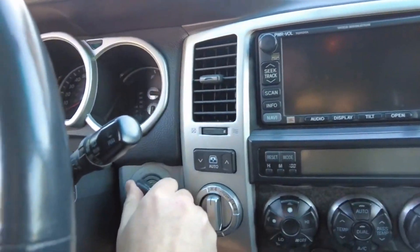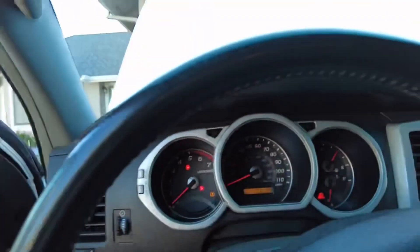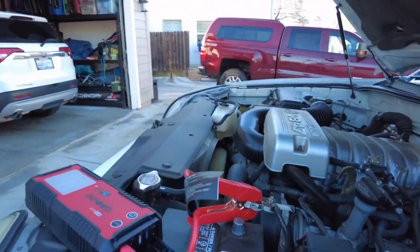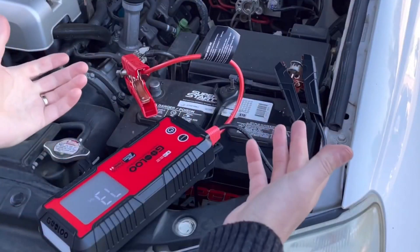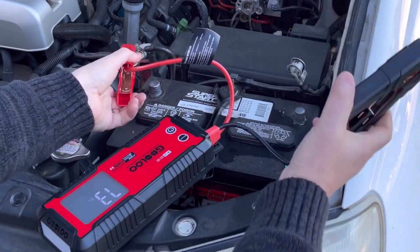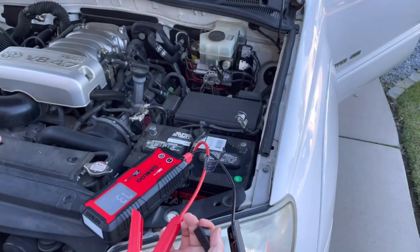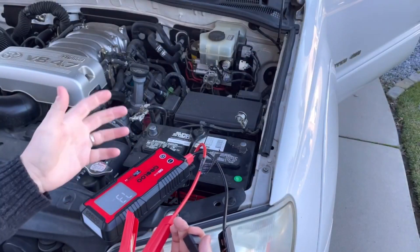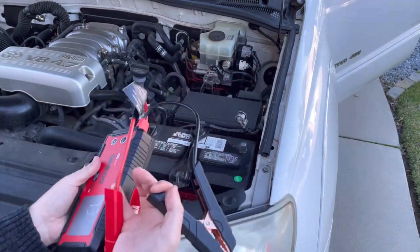Go into your vehicle like normal, turn on the key, and you can see the boost pack is still sitting on the hood. Fire up the engine like you normally would — and there it goes, fires up no problem. This is a decent-sized V8 engine and it fired up just as good as the battery normally would. As long as the vehicle is running properly, it'll run off the alternator. This could possibly get you to an auto parts store to get another battery if yours is completely dead, stolen, or at least provide some kind of emergency service if you're stranded.